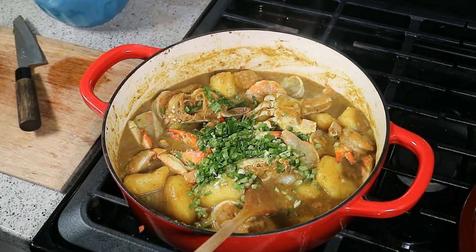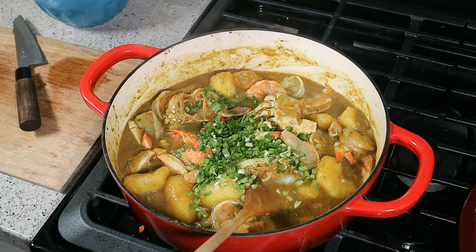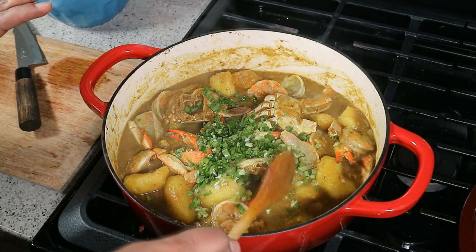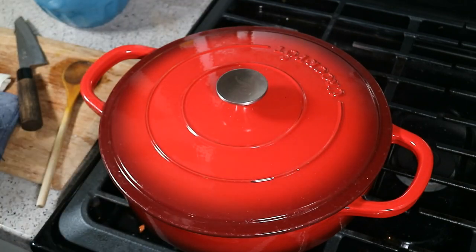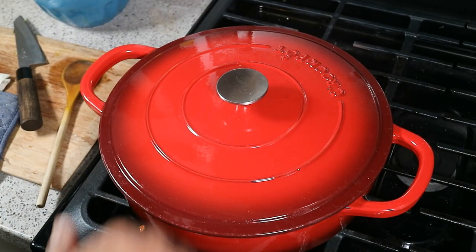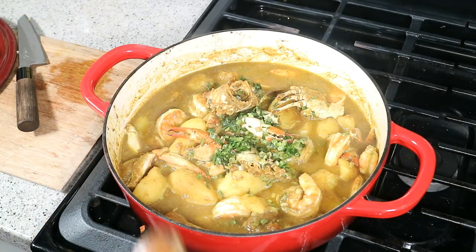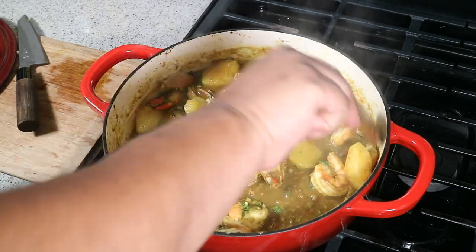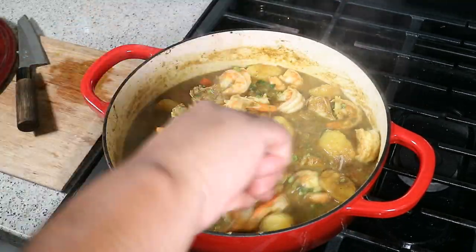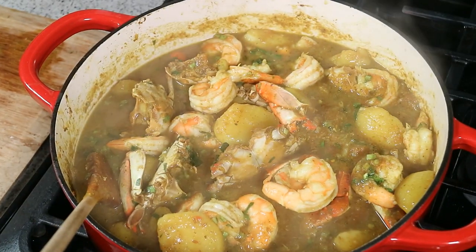As a self-respecting Trinbagonian, adding some shadow benny — some of you call it culantro, some call it sawtooth — if you can't get that, use cilantro. Turn the heat off, just leave it like that, put the lid on, and let that sit for three minutes. Do nothing. The reason: I want the residual heat to cook the shrimp. Notice how nice and big and plump they are — let me zoom in so you can see.